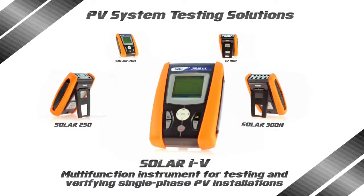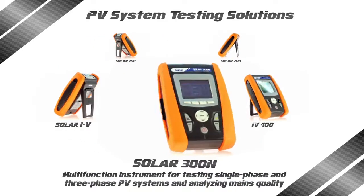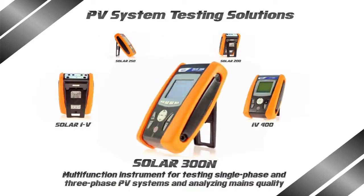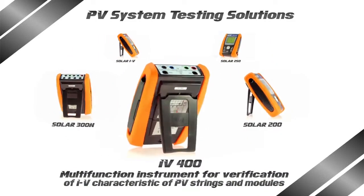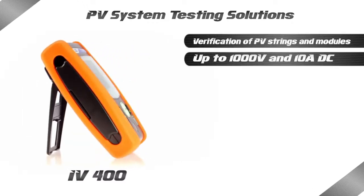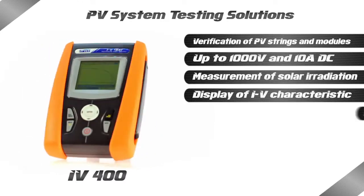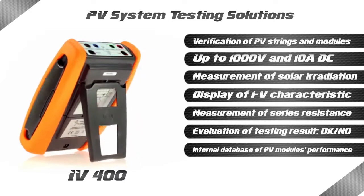Attention to detail as well as the end users' requirements are cornerstones featuring HT products, which are inclusive, innovative, and user-friendly, with a qualified technical support that only a manufacturer such as HT is able to provide. With the IV400, searching for possible failures and problems in systems is extremely rapid, efficient and intuitive.